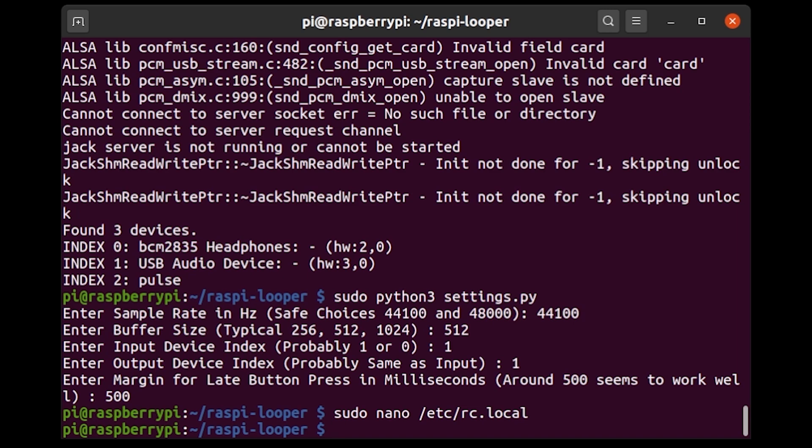I'm pressing Ctrl+X to exit, Y to save, and Enter to keep the file name unchanged. At this point, the Raspberry Pi is technically set up as a looper — if you restart it, you can loop with it. However, there are a few additional optional steps you can take to improve performance a little more. The first is to adjust the sound levels using ALSA mixer.